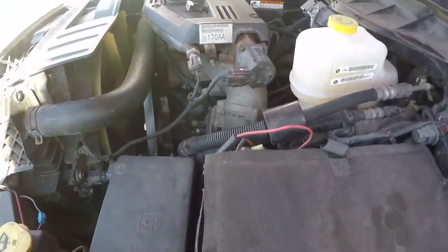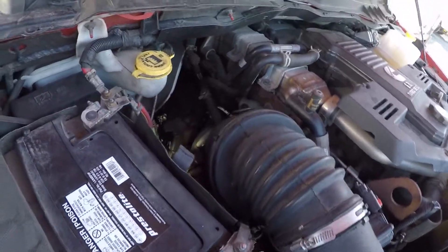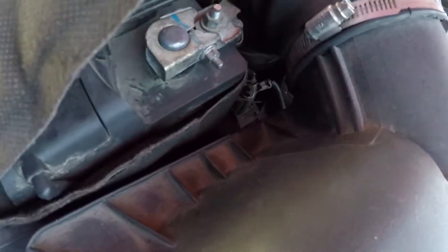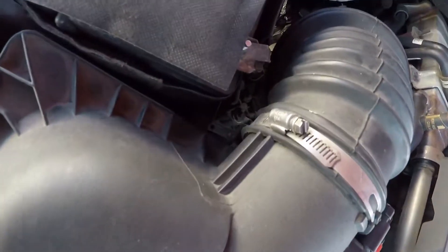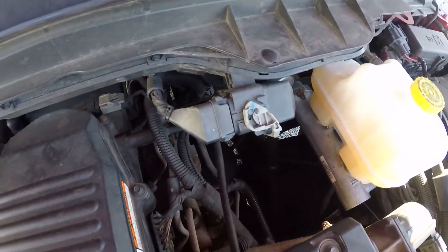So there we have it — the 6.7 Cummins. This is the grid heater right here. On this side is the battery — the power that goes from the battery goes to that relay right there. The positive cable goes from the passenger side battery to that relay, and then the switched cable goes all the way through here to the grid heater. I've got a 13 millimeter wrench and I'm going to take the switched cable from the relay and disconnect it.